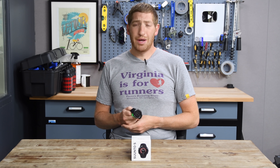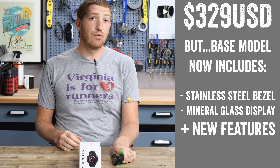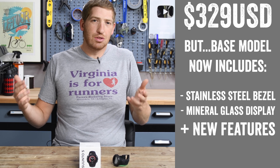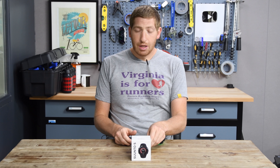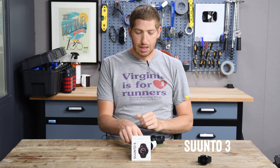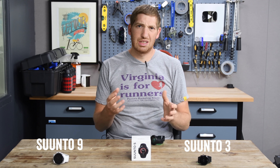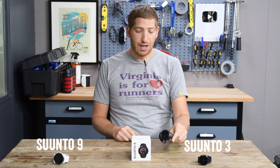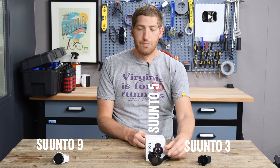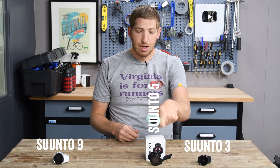That watch was priced at $279 and this one's a little bit more expensive at $329, but it's essentially the middle ground between two different watches. At the low end you've got the Suunto 3 at about $200, and at the high end you've got the Suunto 9 at roughly $600 or so. Then you've got the Suunto 5 in the middle. So three, five, nine — the naming scheme in a nutshell.